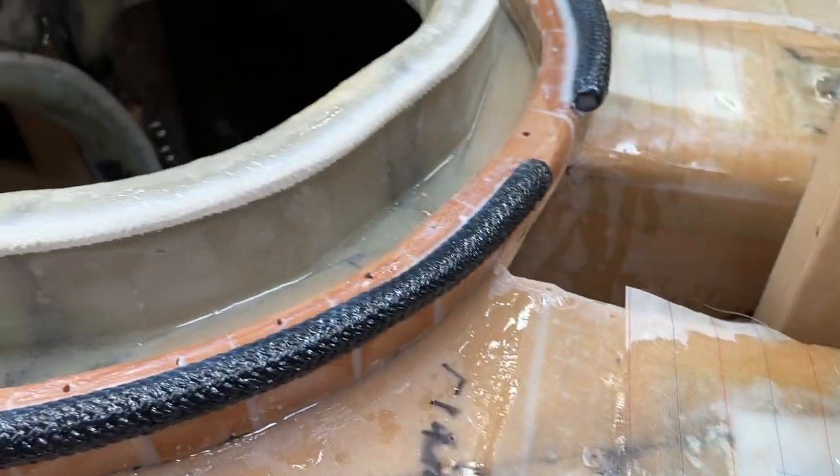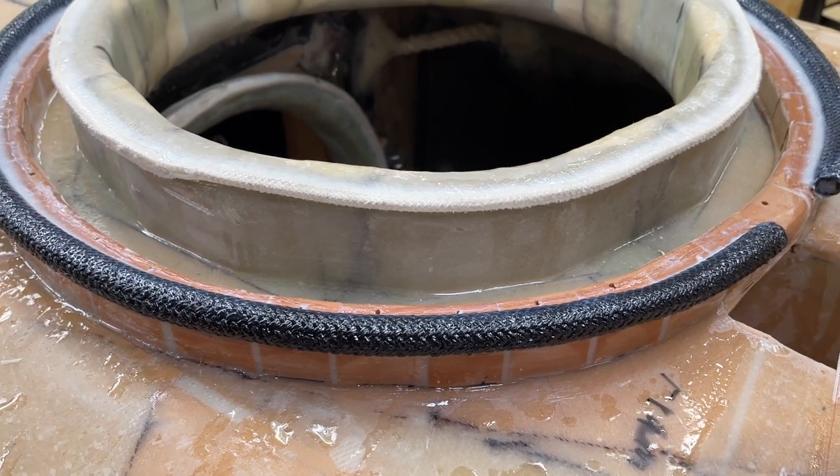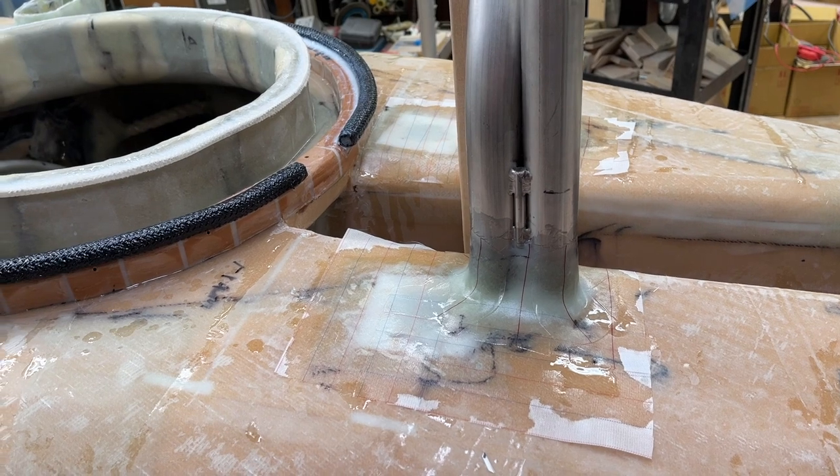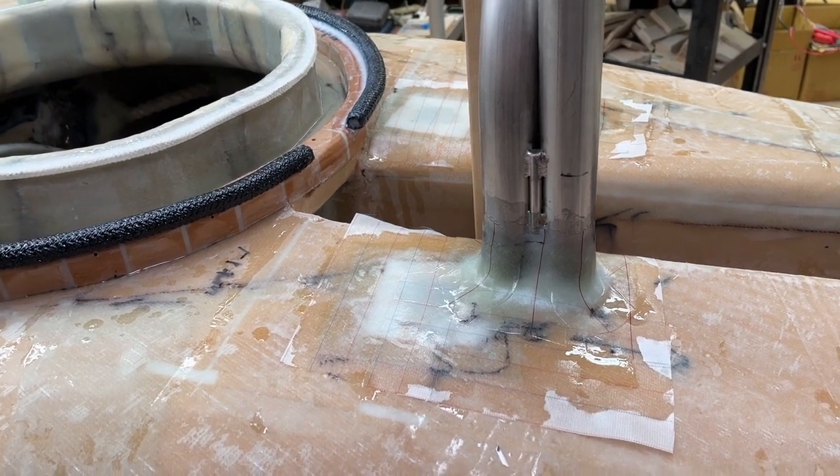Tomorrow I go to the welding man to do the aft piping, so he lives far away. So let's do it here today.